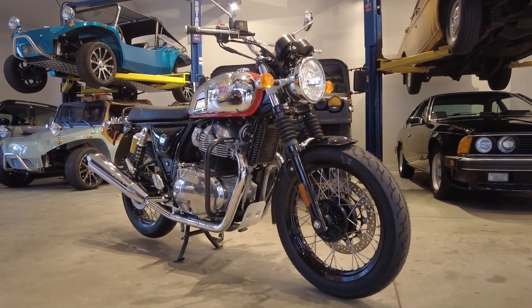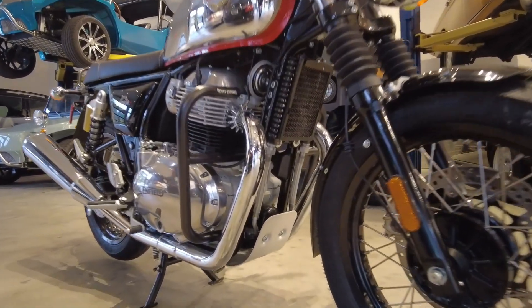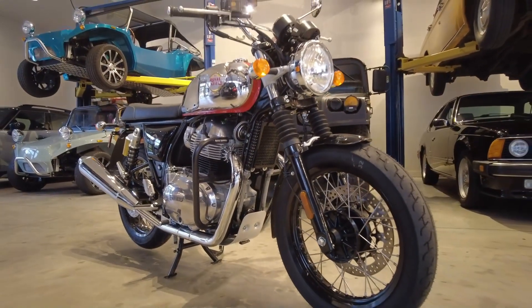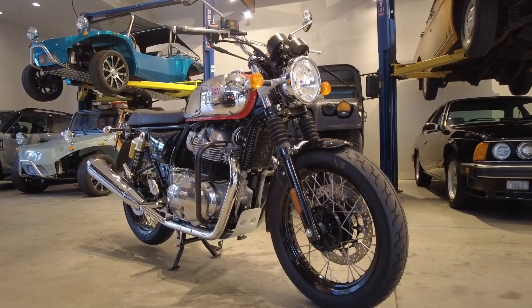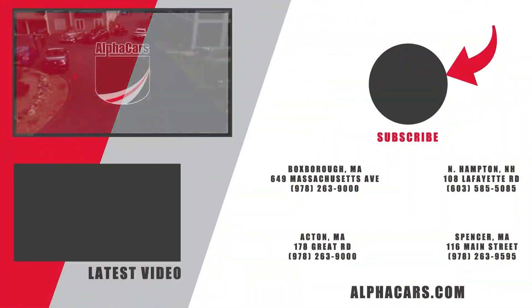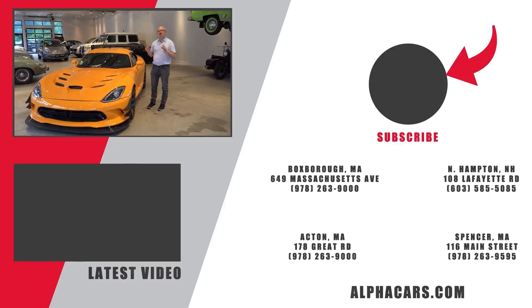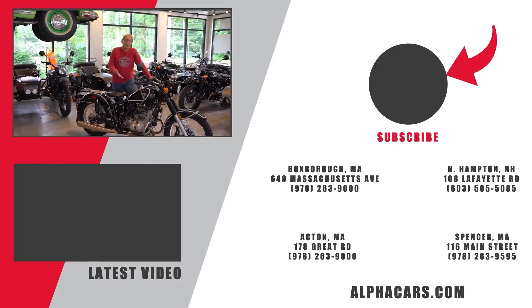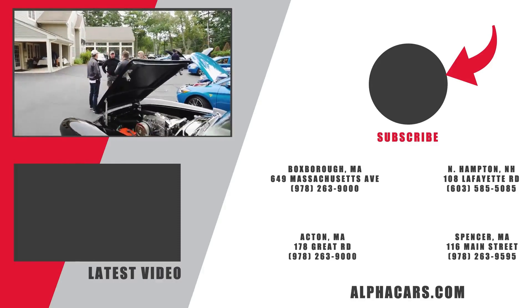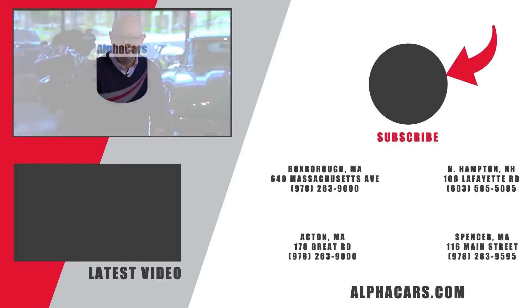With that, this has been Ian reporting from the Boxborough location, and this has been a very quick look at what you get with the engine skid plate or the engine sump guard kit. I hope this video was informative or enjoyable to watch. If it was, please leave a like and consider subscribing to not miss any more content. We'll see you in the next video.